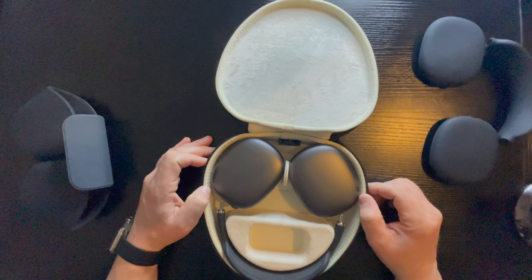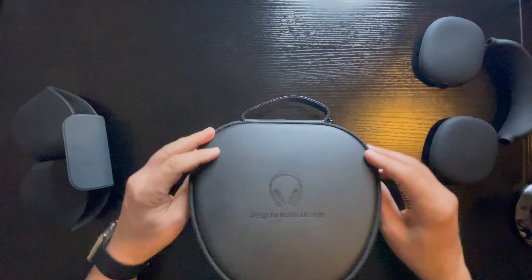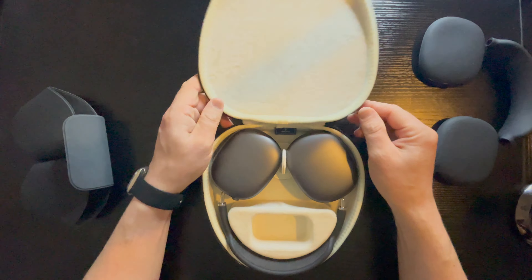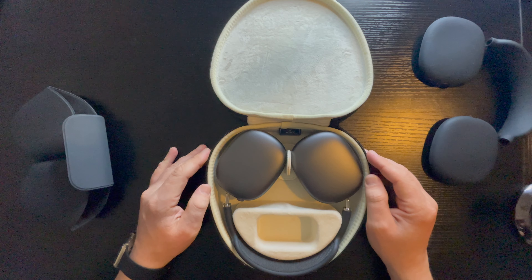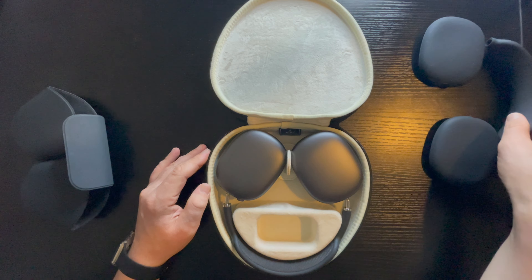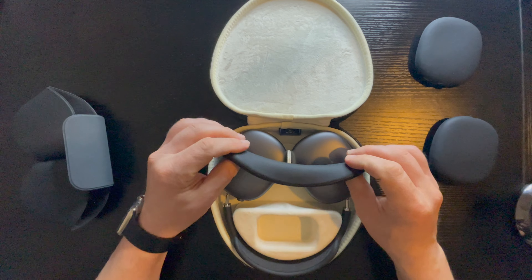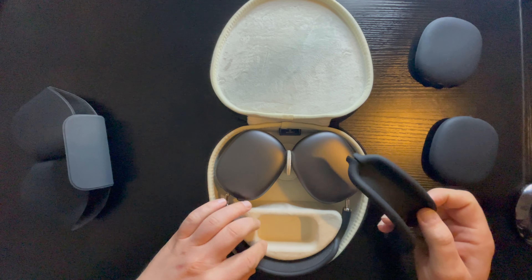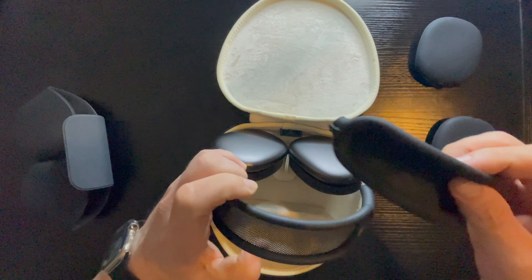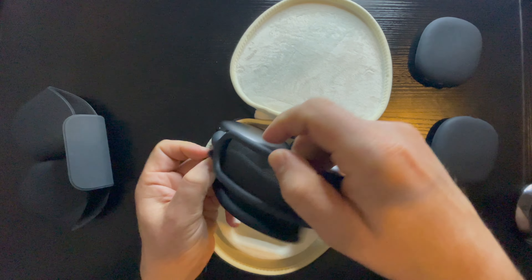Cool, and now we have a case for our Apple AirPods Max. So what I want to do just now is apply this protection on top, and let's do it together. I think it can be done like that.